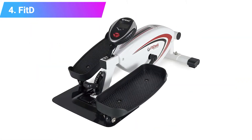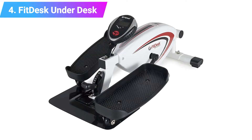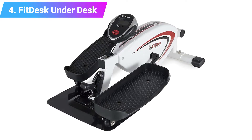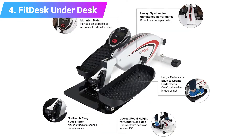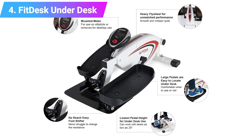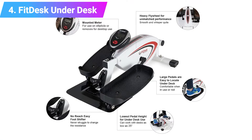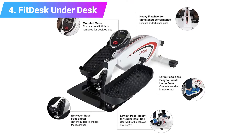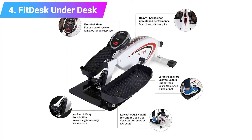Number four: Fit Desk Under Desk Elliptical Trainer. The Fit Desk is the natural competition for the QBI, designed primarily for use under a desk with non-adjustable footplates. A pedal rise of eight inches is comparable to the Stamina, but angled footplates should prove more comfortable whilst seated.